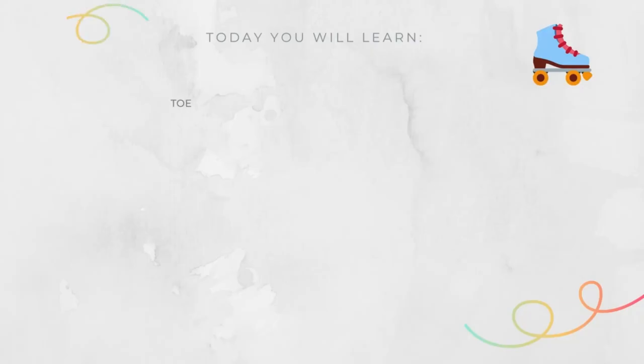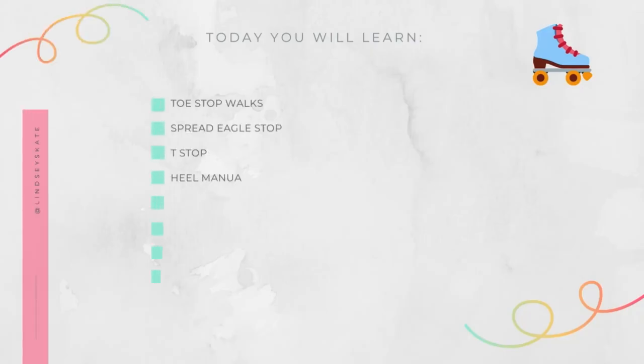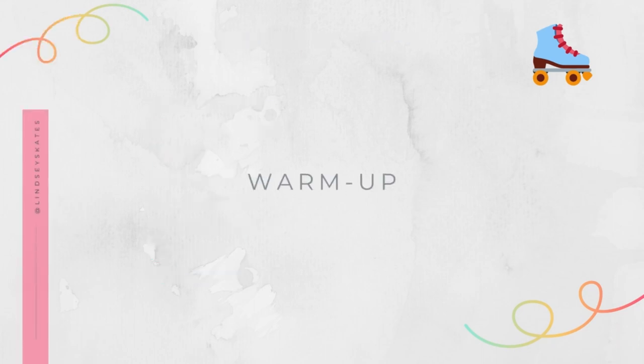Hi, I'm Lindsay. I taught myself to roller skate in 30 days and I'm gonna teach you how to, too. This is day three of your 30-day Learn to Roller Skate program. Today we're gonna be learning how to do toe stop walks, spread eagle stops, tee stops, heel manuals, arabesques, transition to stop, weaving, and a bunch of hops and jumps. But first we're gonna get started with our warm-up.